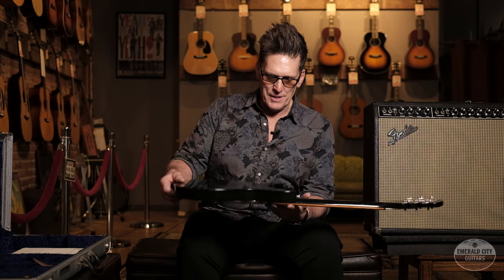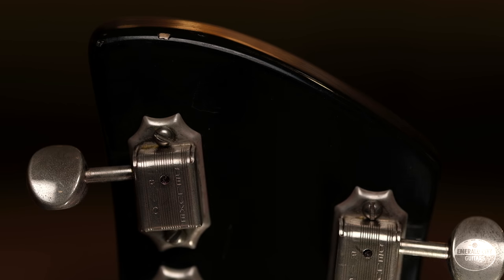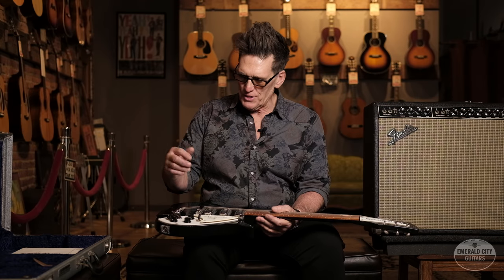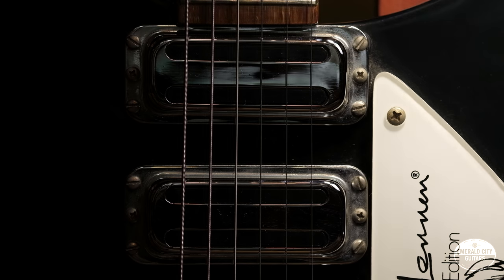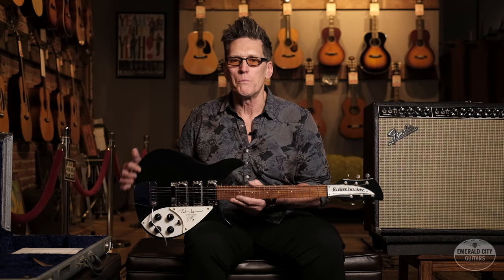This has the Jet Glow finish — otherwise known as black. The six individual Kluson-style tuners, the bridge cover. This guitar is just the whole package. If you're a Beatles fan, a Rickenbacker collector, or a collector of all things Beatles, this is a must-have. This is just a really cool example, a really cool piece.